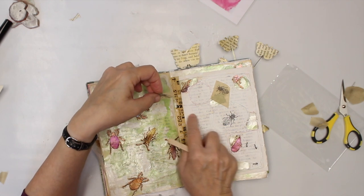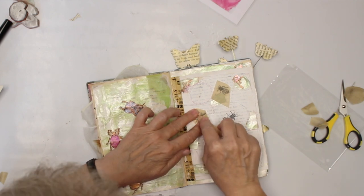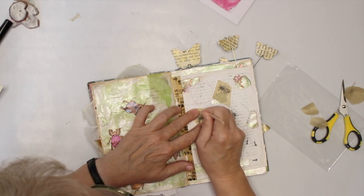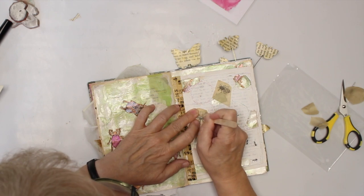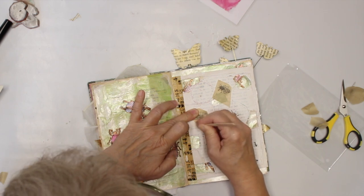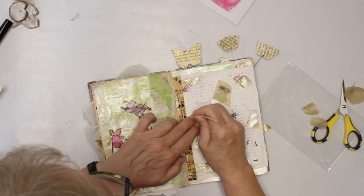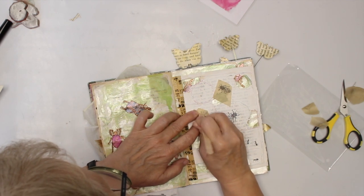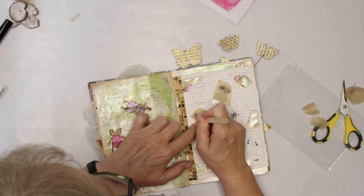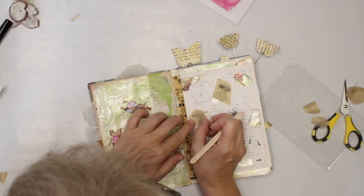I do have a sewed line here where I just sewed with the sewing machine, so I'll just try it. It's a little bumpy here. Yeah, it did work — not completely, completely, but I'm fine with that.